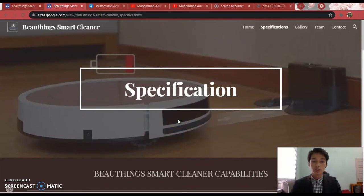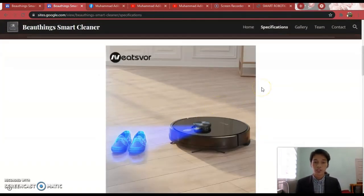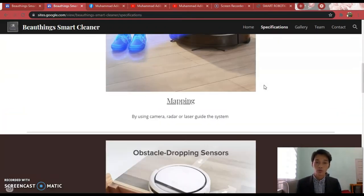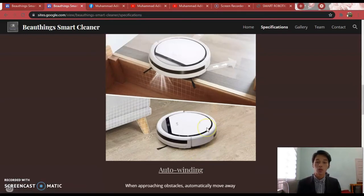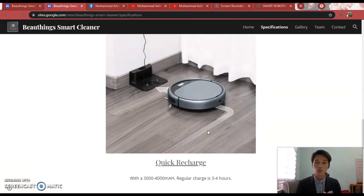This is the specification page where I will go into more details. The three main specs that are very important are: first, Mapping — by using camera, radar, or laser navigation, it will guide the system to create a map. Second, Auto Winding — when the Smart Vacuum Cleaner approaches any obstacles, it will automatically move away after detecting them. Third, Quick Recharge — with a 3000 to 4000 mAh battery, it can clean for 5 to 6 hours maximum.